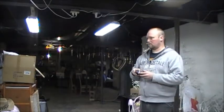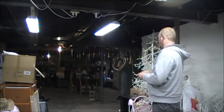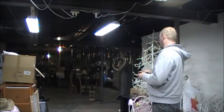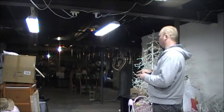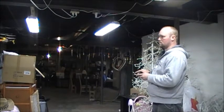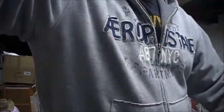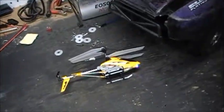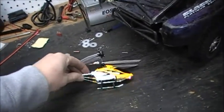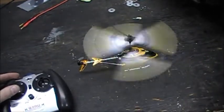Straight back, curve and forward. Didn't quite land as good as I'd like, but I've crashed this thing a few times and so far so good. Setting started up, blades straighten themselves out.